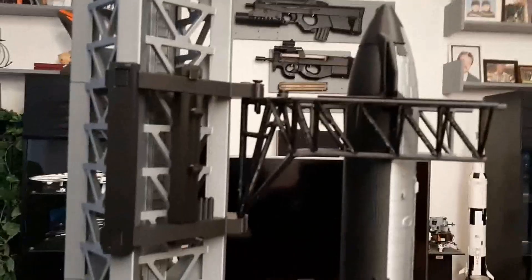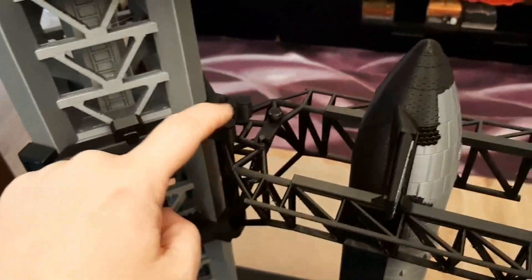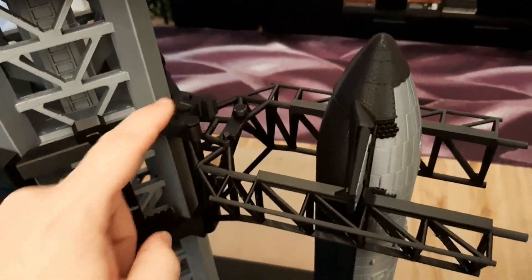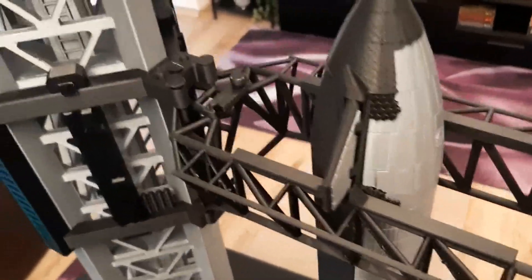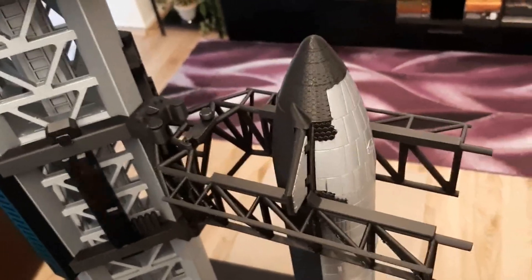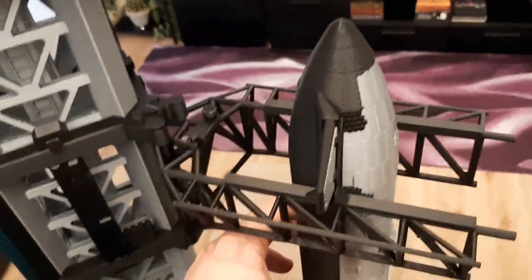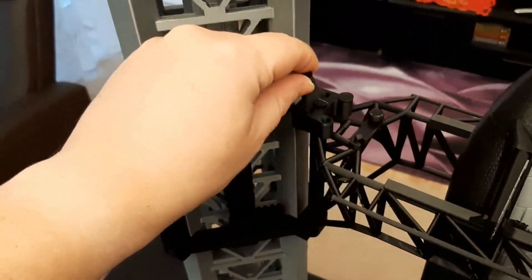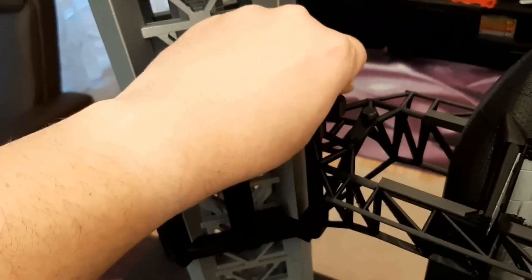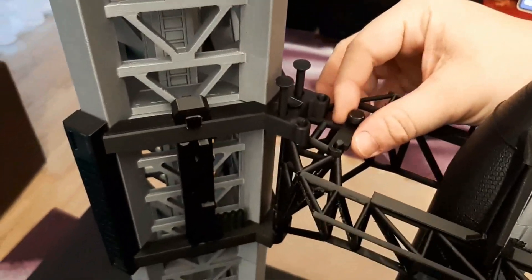As for the Mechazilla, I actually have to stand up. Now you can see that both safety pins are inside and the Starship is safely fixed to both chopsticks. That's also, you know, for my peace of mind — so I don't have to worry that it will fall down. So now I will remove the safety pins, and you can see that we still have the grip of both chopsticks.